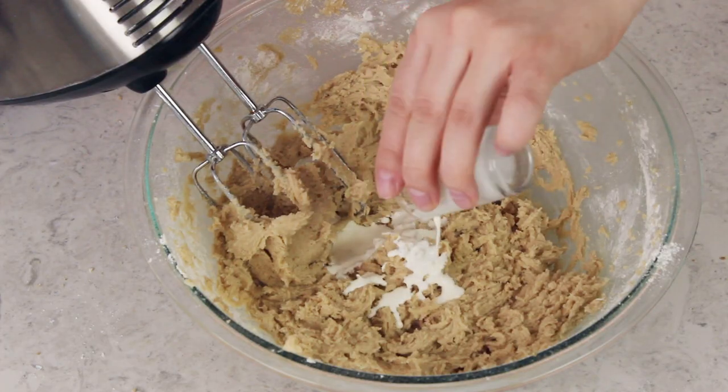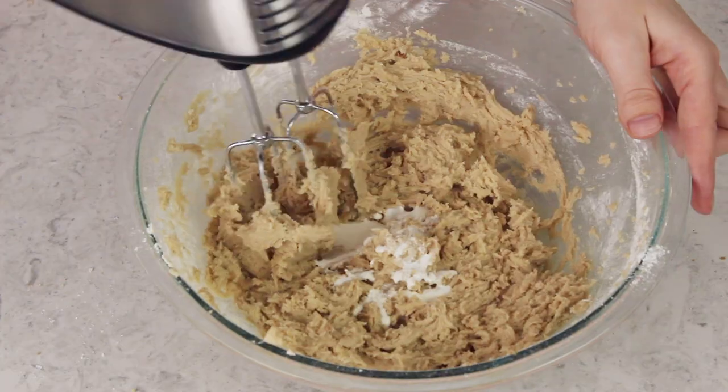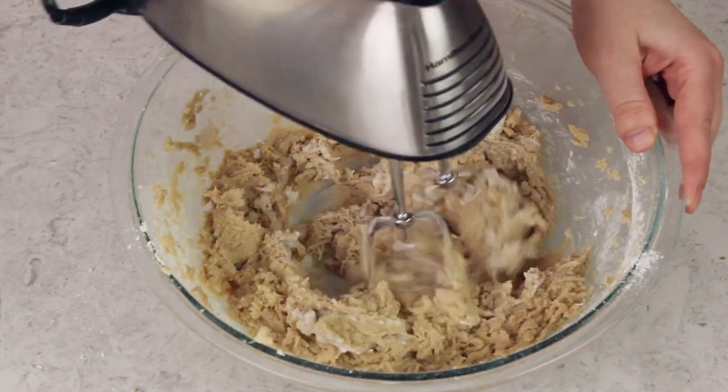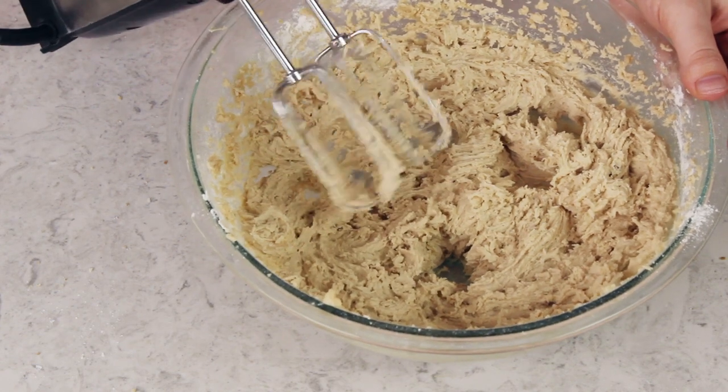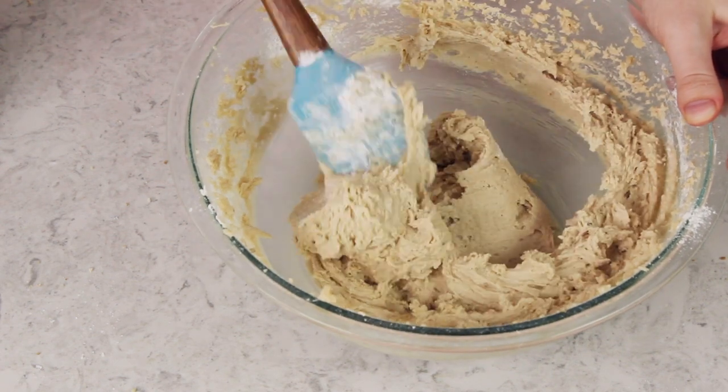The next ingredient is heavy cream. Start with two tablespoons, and if needed add an additional tablespoon at a time until you get the frosting to the right consistency. Stir it in with the mixer on high speed for about 30 seconds. This is looking nice and smooth — I don't think we need any more cream.